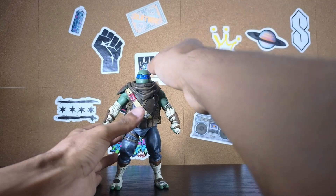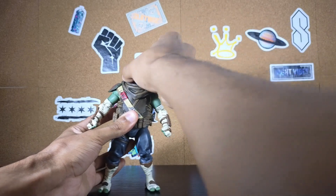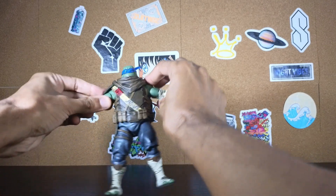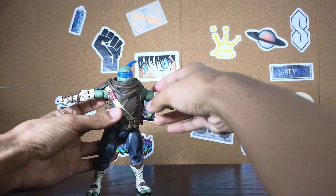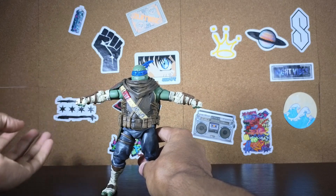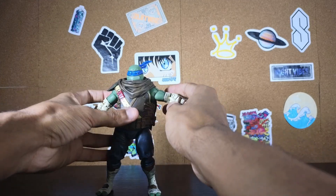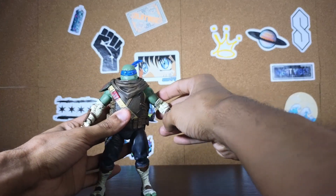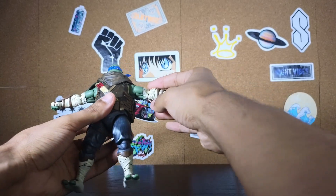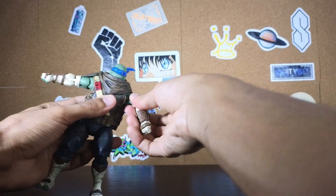For articulation, his head can go up and down, and the head can do a full 360. Despite the piece around the neck, his arms can split no problem. I like these joints — I know people had issues with the Karai figure because of how these were made. I don't have Karai or Casey Jones yet, but on the Leo it feels like it works pretty good. Both arms can go sideways with no issue, and on the bicep you can do a full 360.